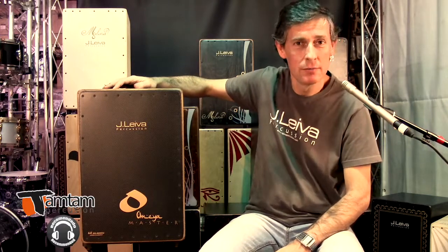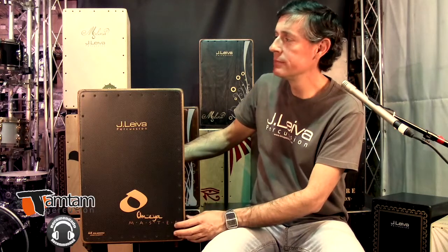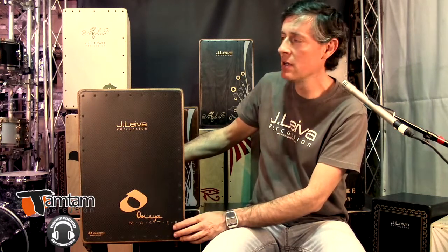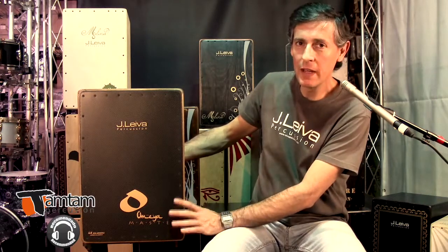¿Qué puedo decir de este cajón? Un cajón caro, evidentemente caro por materiales, pero dentro de que es un cajón caro se podrá entender por qué es caro. Explico un poco de qué está hecho.